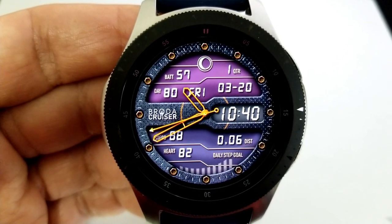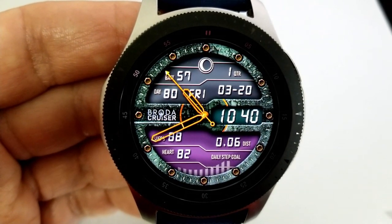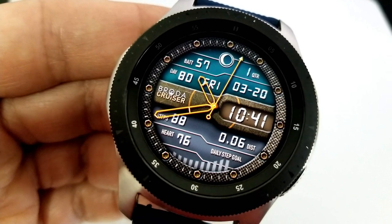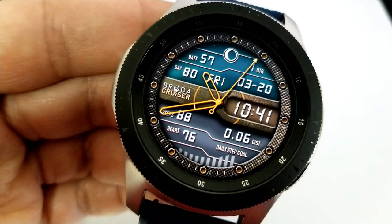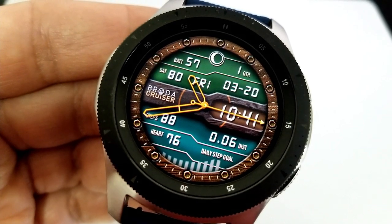For information, you have your full date, moon phase, and power remaining in the top section. The bottom area identifies your step count and goal, your last recorded heart rate, and your distance moved, which can be set in either miles or kilometers. You also get five customizable app shortcuts plus two more assigned to fixed apps.